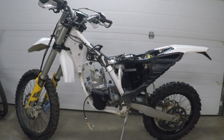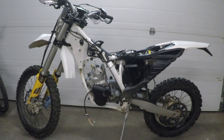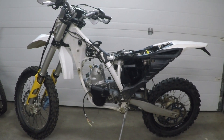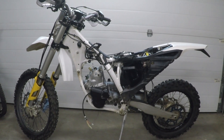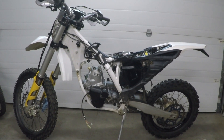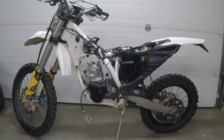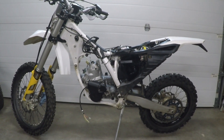This is the 2015 Husky 250 TE. It was converted to a 300. This is the bike we've been installing the BRC 500cc motor in. This is our first trial fit and the motor is currently in the frame.